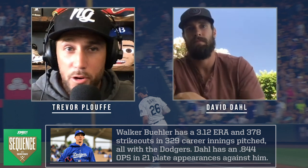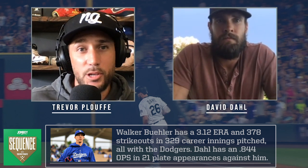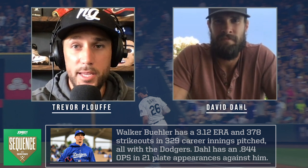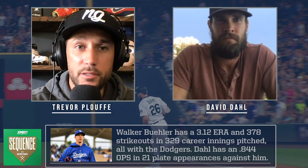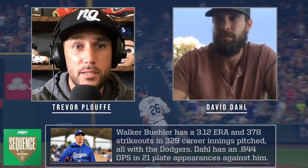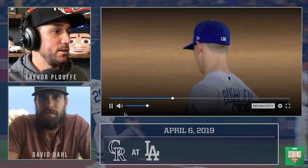Let's get into the at-bat. Everybody knows who Walker Buehler is — one of the best pitchers in the game. I'm from LA so all my friends talk about the Dodgers, and we've been saying it for a while: it's kind of a changing of the guard. This is their ace. Clayton's still a stud and they have a lot of good pitchers, but Buehler is the guy.